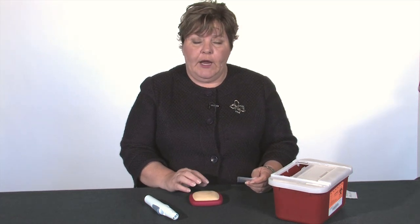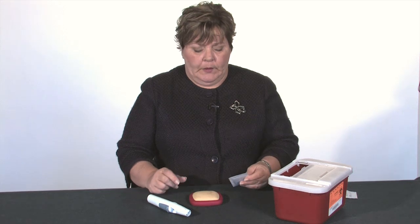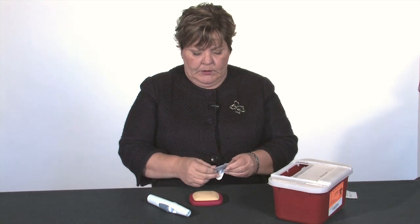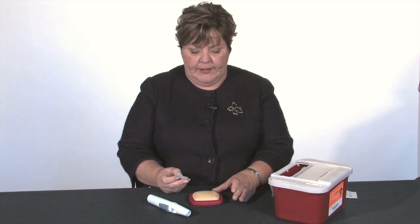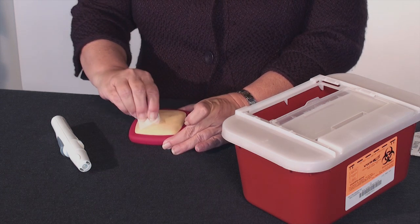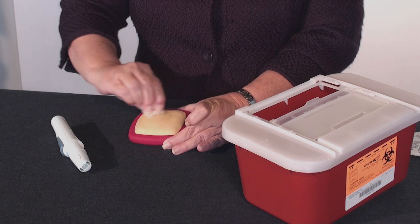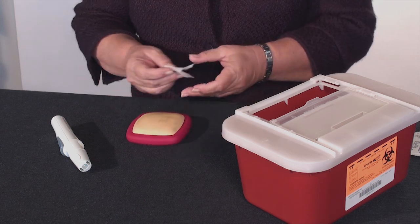First you're going to prepare your skin. The areas to inject are going to be areas where you have a layer of fat. This is a subcutaneous injection, which means it's going into the layer between skin and muscle where the fat stores lie. So generally that's the stomach or the outside of the thigh. Determine what area you want to inject and then vigorously clean that area with an alcohol wipe for about 20 seconds. Let that dry.